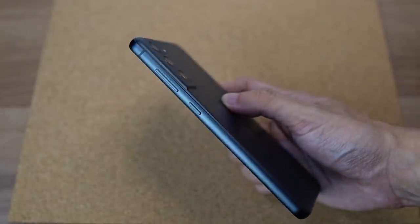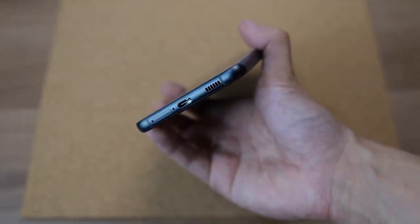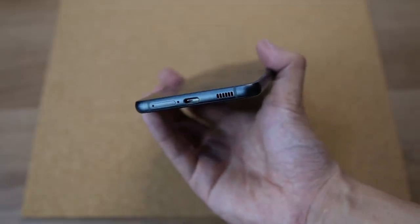On the right side, we have the volume rocker and the power button, while below we have the dual SIM card tray, USB-C port, and half of its dual speakers.